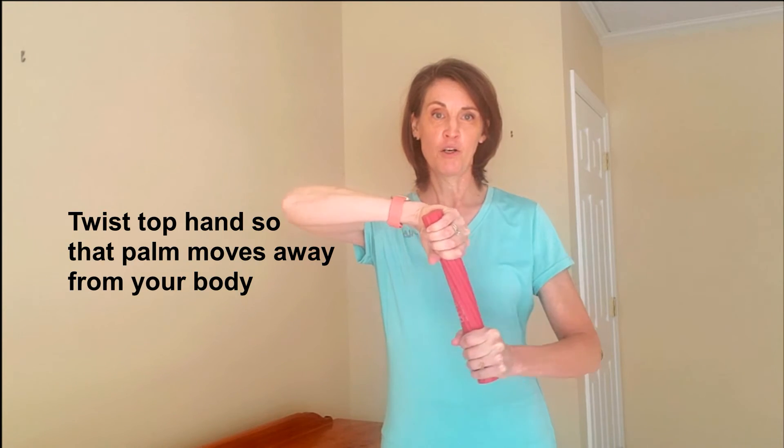We're going to do an exercise called the Tyler Twist. I'm going to demonstrate this as if it is my right elbow that is in pain. I'm going to hold this with the right hand down in front of my stomach. With the left hand I'm turning the palm facing you. I'm going to twist the top of the bar and bring the arms out in front with straight elbows.